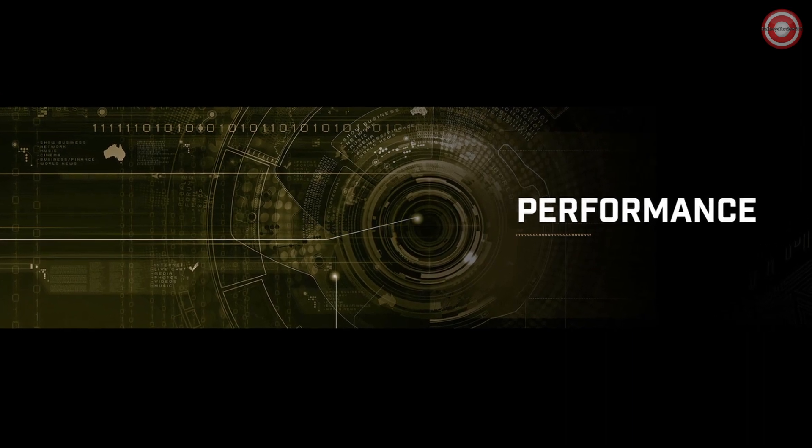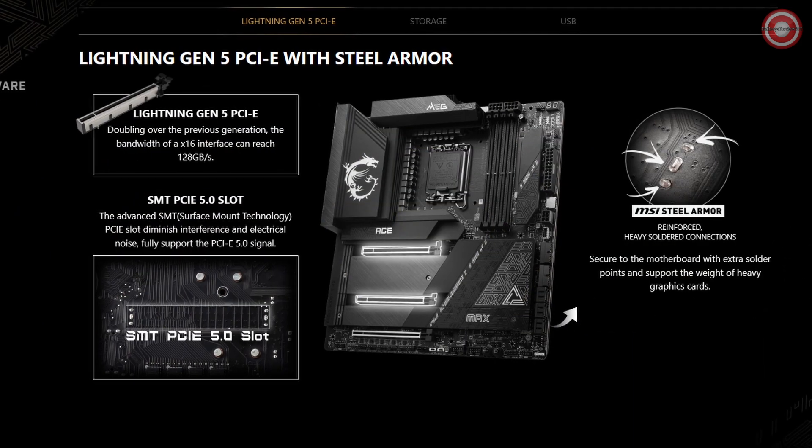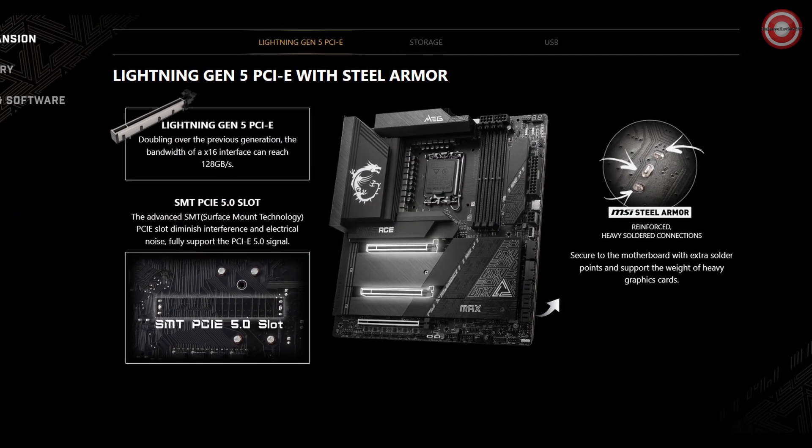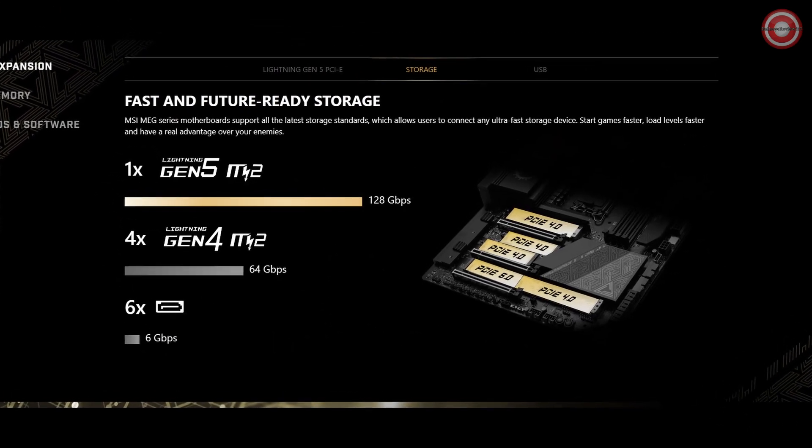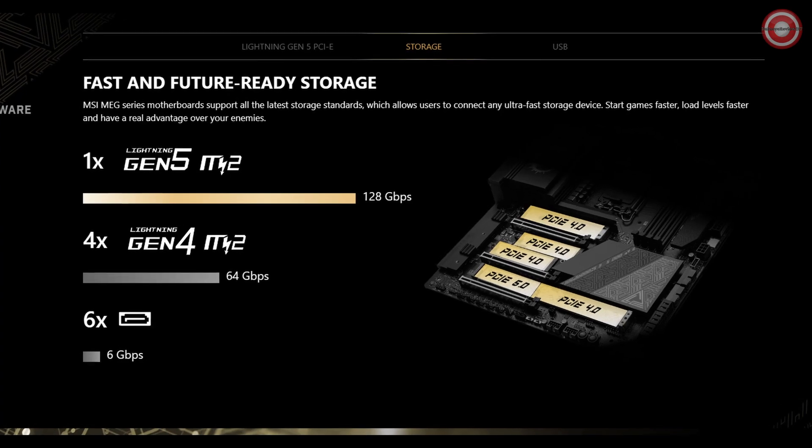We've made it easy for DIY enthusiasts with features like the patented magnetic and screwless M.2 Shield Frozr, easy M.2 clips, easy antenna, smart button, pre-installed I/O shield, and steel armor.